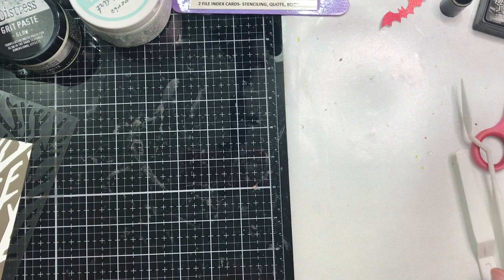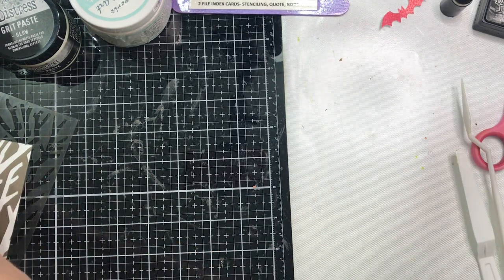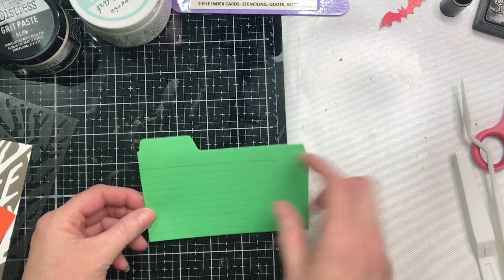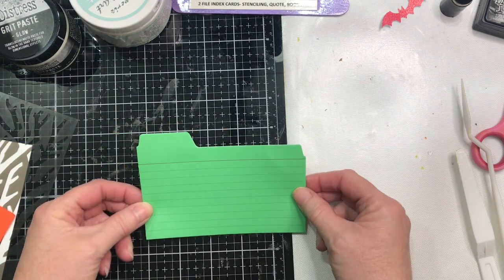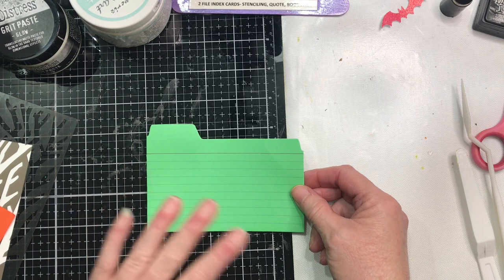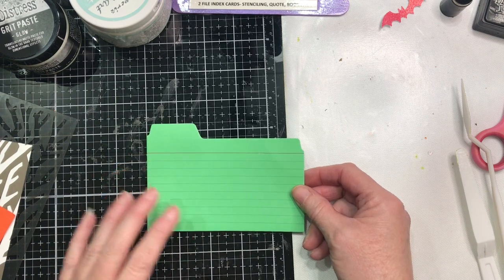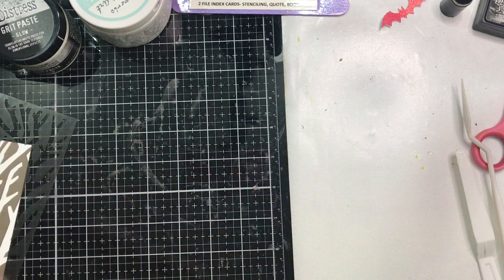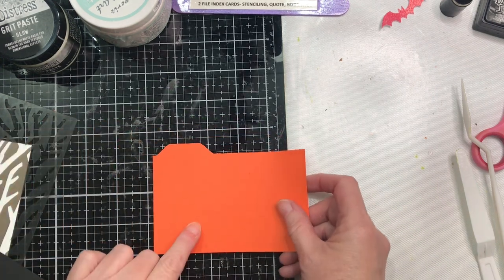I want to show you what we're doing so far, and I want to start with the basics. Number one, if you don't know what a file index card is — it's this. It has the file tab on the top. I didn't want to use a green one even though it's one of the colors, because I didn't want the lines. So I'm going to show you how to make your own file card.